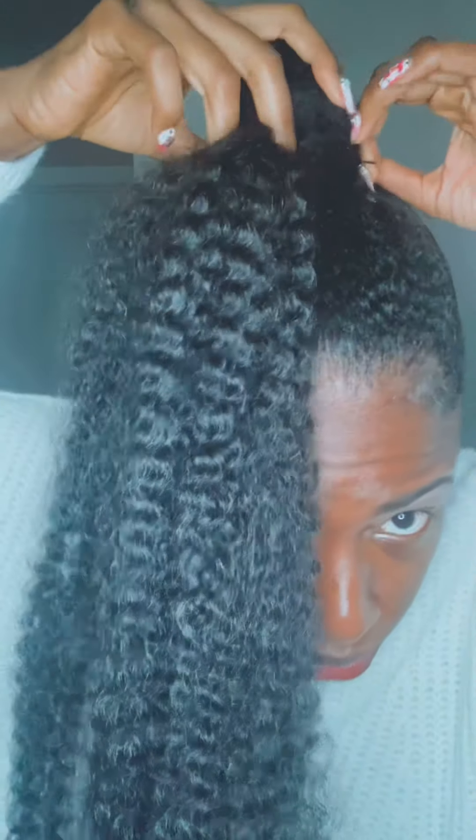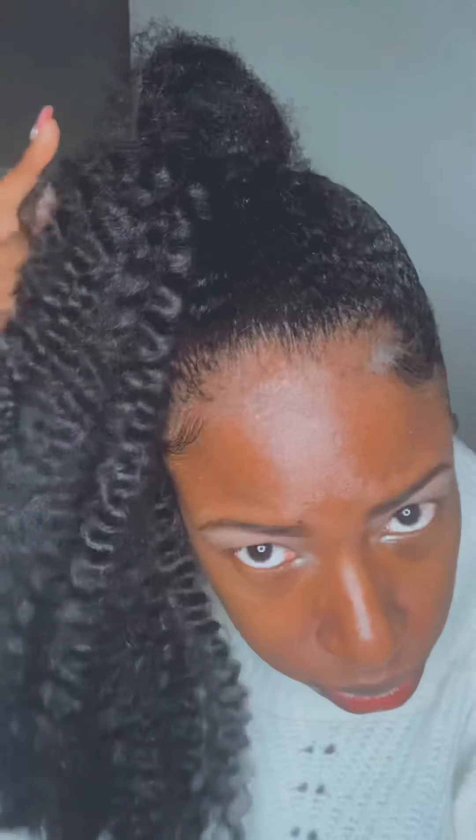This is only half a packet of Marley hair, so this hairstyle is not even three dollars — it's like a dollar fifty hairstyle. Only half a packet of Marley hair — if you want to be specific, it's 20 strands of Marley hair. I thought this was a cute little hairstyle.